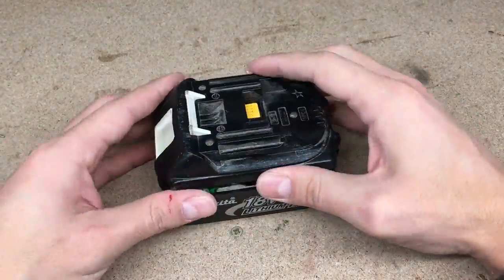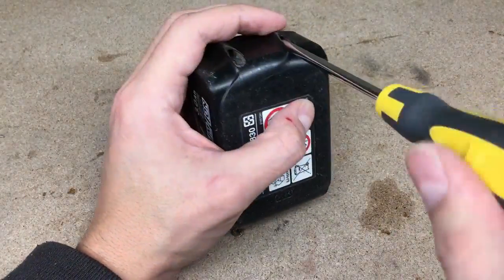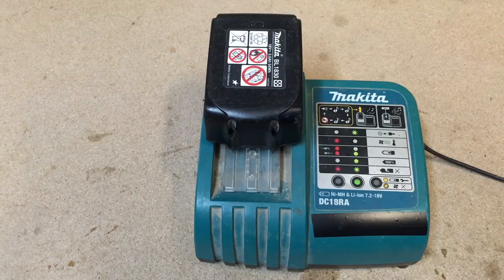Assembled the battery back and put it on a regular charger to check whether the replaced circuit board solved the problem. And yes, it did! Battery is fully charged and performs very well.